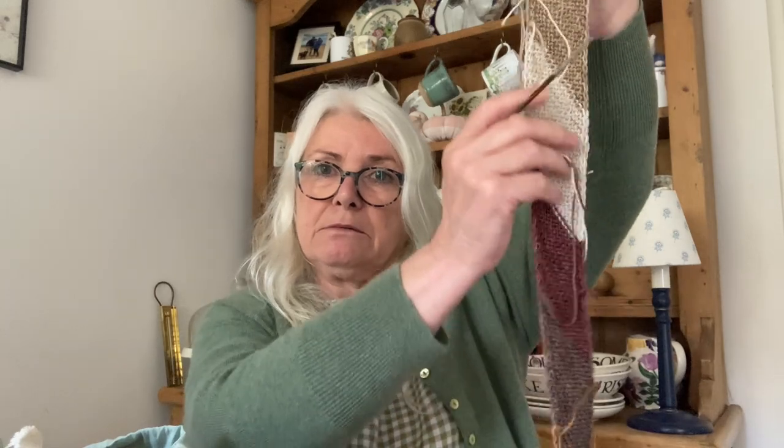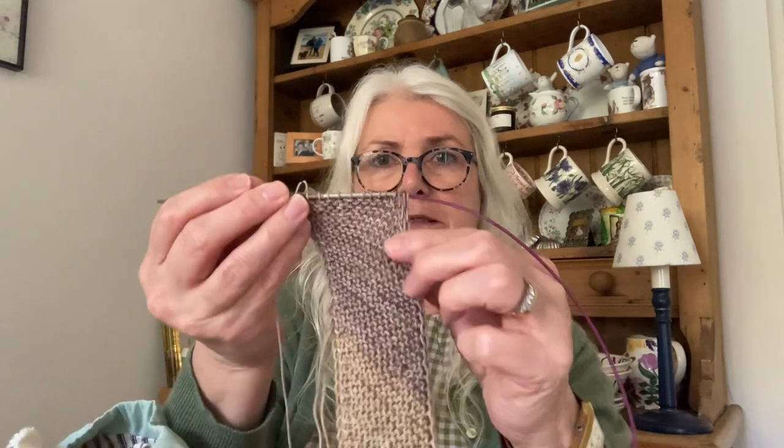You knit them on 3.5mm with a large circular needle. When you start the next strip, as you're knitting you're joining it up — I've never done that before, which is why you need the big cable needle. It's a bit fiddly at first, but it's fine. And it's got this i-cord edging.